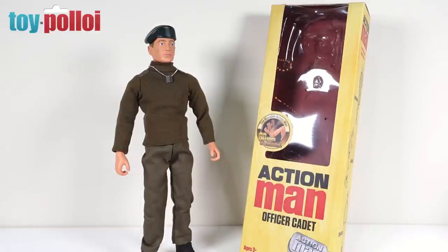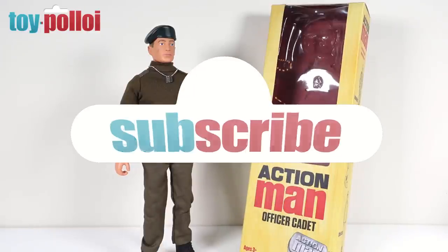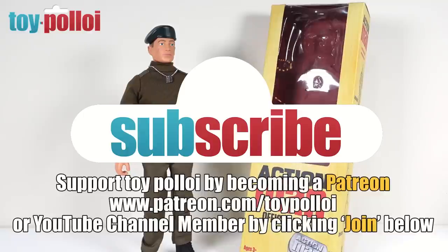I hope my review of this Action Man Officer Cadet has been of interest to you. If it has, make sure to hit the subscribe button and tap the bell to be notified each time I upload a new video. Thanks for watching.